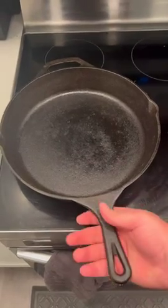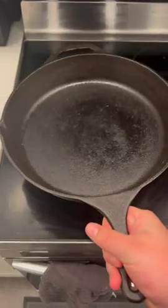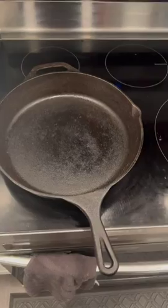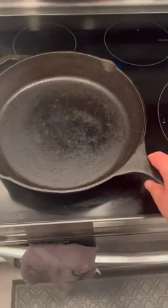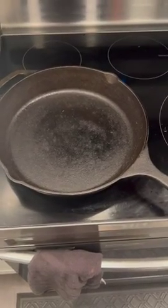This is my honest review of the Utopia Kitchen 12-inch cast iron skillet. The cast iron skillet came pre-seasoned, but I did season it again myself. This was the first cast iron pan that I have ever had, and I absolutely love cooking with it.